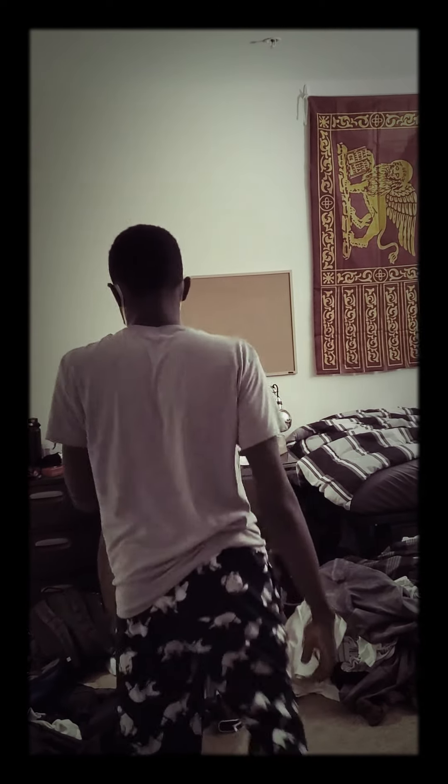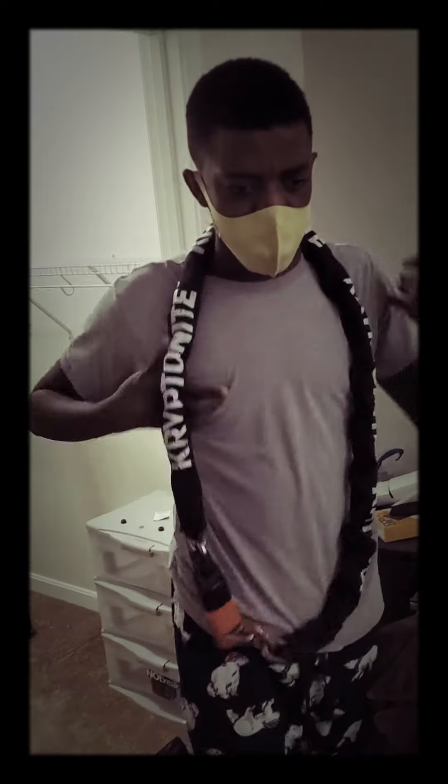Hey guys, it's Shirikaru Guru. Today we're going to be doing Frank — this is my crypt, this is my chain. We're gonna be throwing this down the garbage chute. We live on the ninth floor and we're gonna shut the whole thing down, baby.